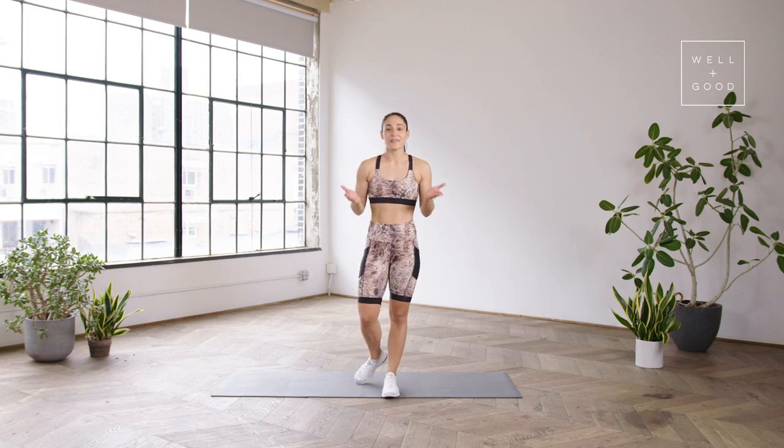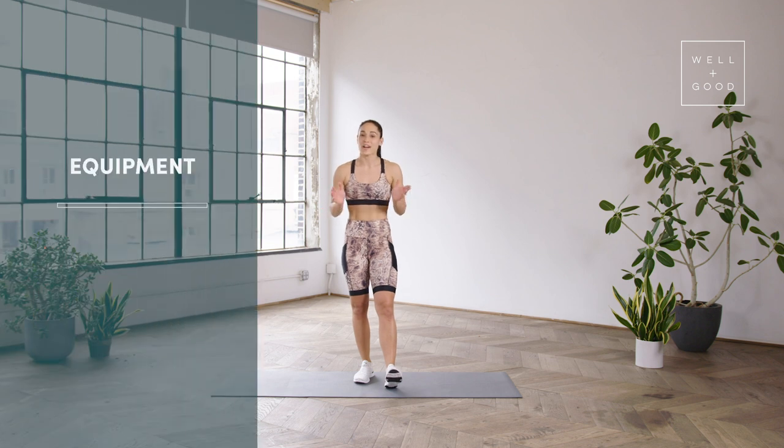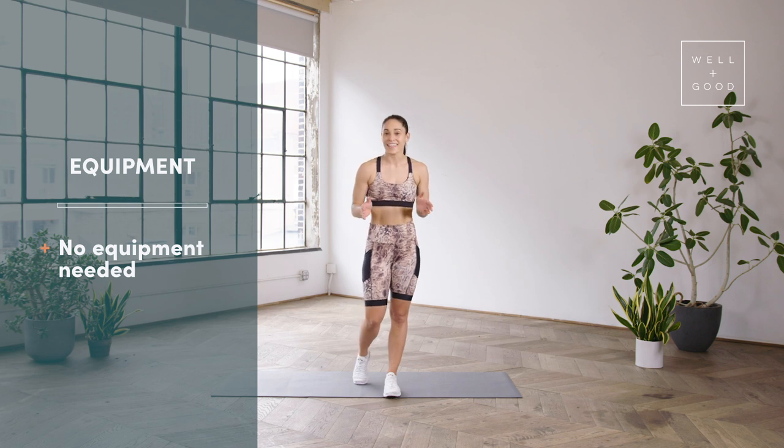Hey, well and good, it's Charlie Atkins, founder of LeSweat TV, and today I'll be leading you through a workout for Trainer of the Month Club. We're gonna be doing a booty and core workout that is body weight only, so let's go ahead and hit the mat.